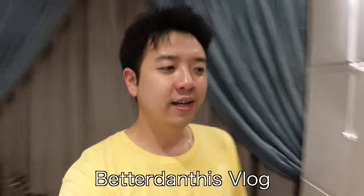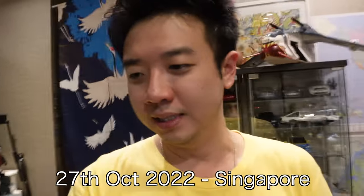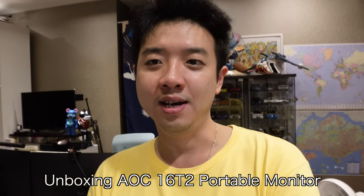Morning world! Today we've got a new unboxing episode because I decided to buy another monitor. Yes, I did.